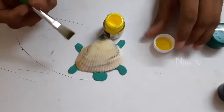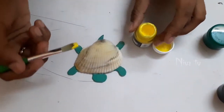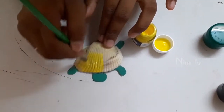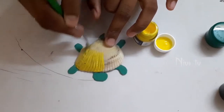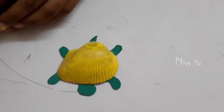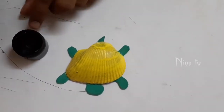Before it gets dry, we'll paint the shell. I'm choosing yellow — you can take any colors of your wish. After painting the shell, we'll give the eyes for the turtle.